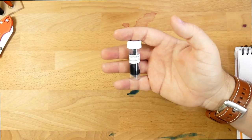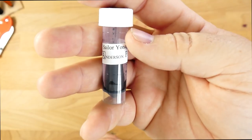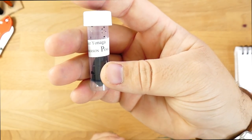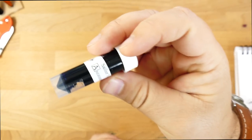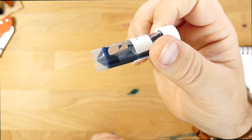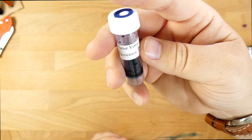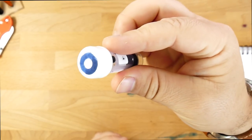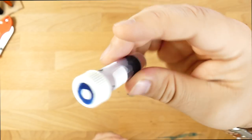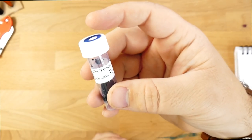Hello and welcome to InkDependence.com. I'm Mike and this is Sailor's Shikiori Yonaga. This is a sample from Anderson Pens — thank you very much to Anderson Pens for sending this out for review. I've got a bunch of these Shikiori inks, which is a subline, I guess. It's different from the Gentle inks and a bit more expensive. These come in 20ml bottles at $15 a piece, so fairly expensive.